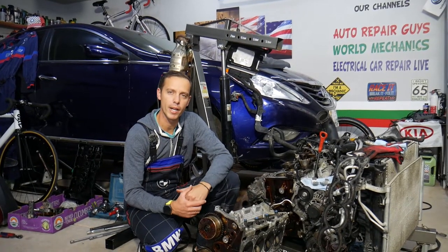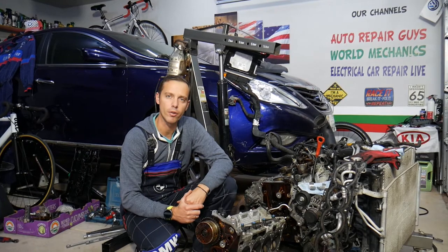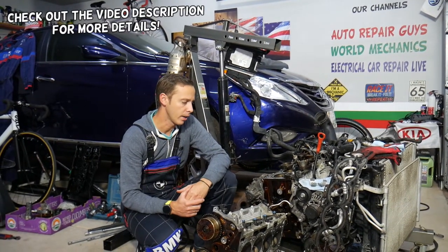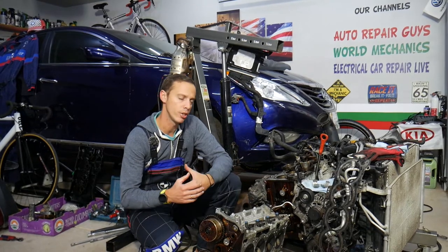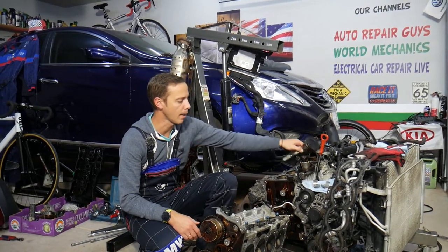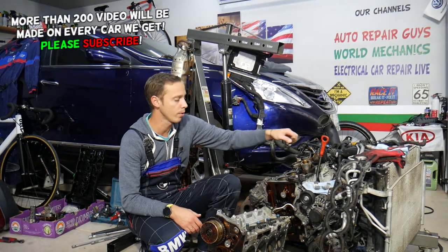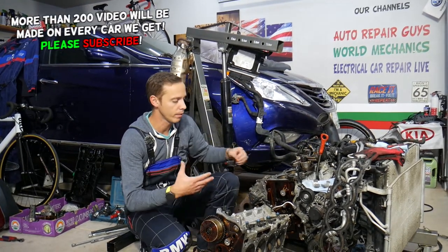Hey guys, welcome back to Auto Repair Guys. Thank you for watching and subscribing to the channel. Today will be a super helpful video for anyone with a Hyundai or Kia — it could be practically almost any engine where you need to remove or replace a connecting rod. Whether you have a snapped connecting rod or anything like that, stay with us — we'll explain how to remove it, what needs to be done, the sequence of actions, and all that.